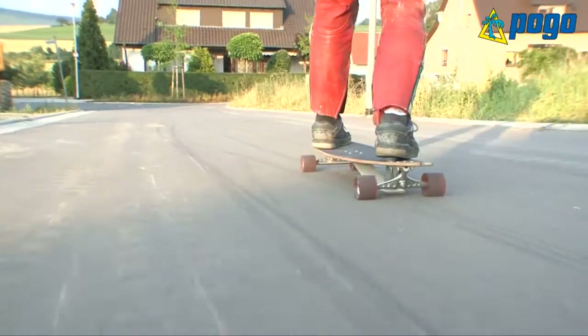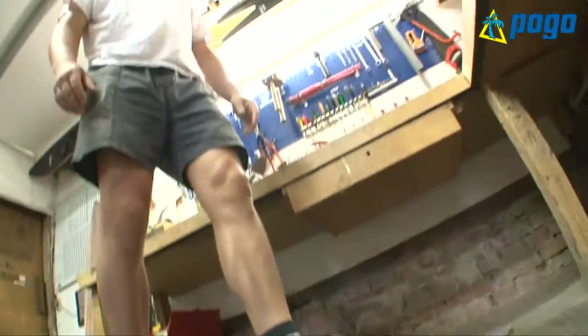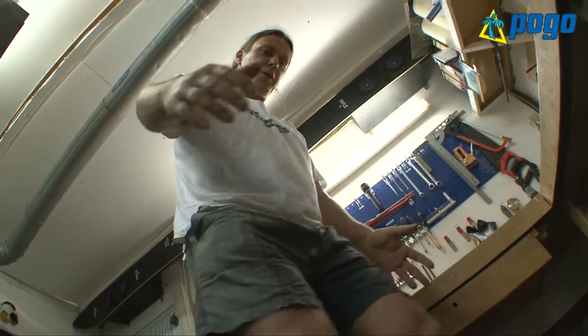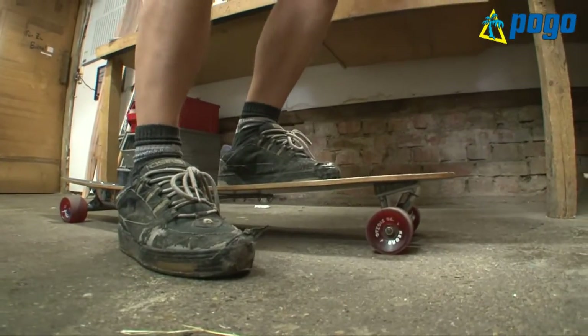So this brakes a lot harder than normal foot braking. When you foot brake, you need a lot of room still — like maybe half a meter. When you put down your foot, you kind of get a little unstable. You need that half meter more.